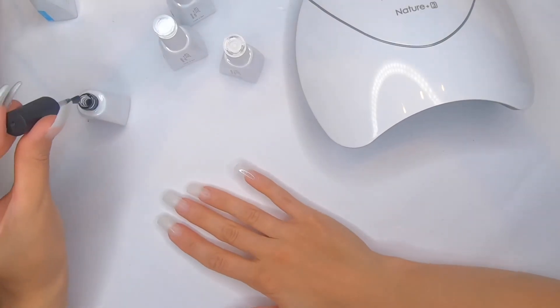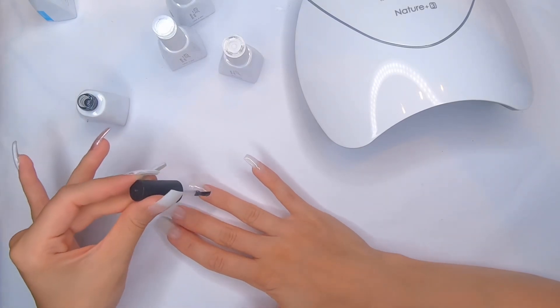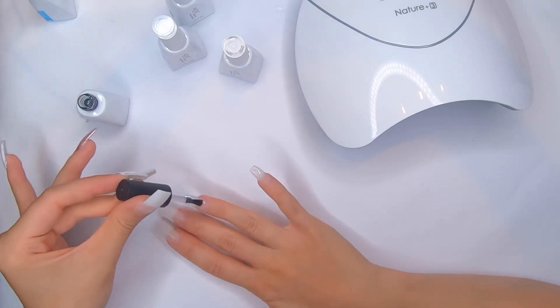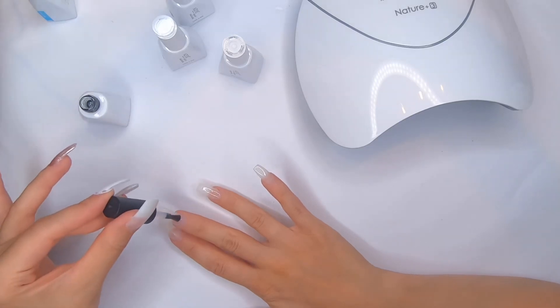Now I'm gonna do the same steps on my other hand — first apply the base gel and cure for 60 seconds, then apply the color gel polish and cure for 120 seconds.